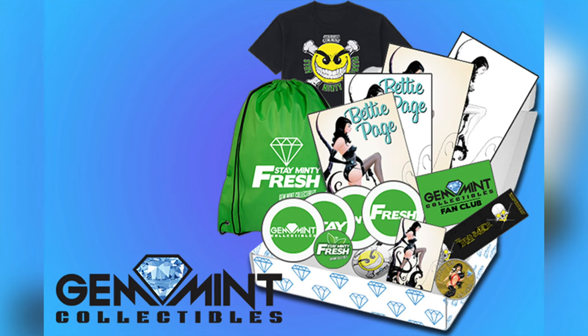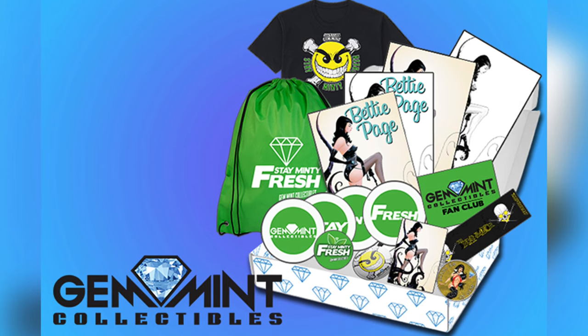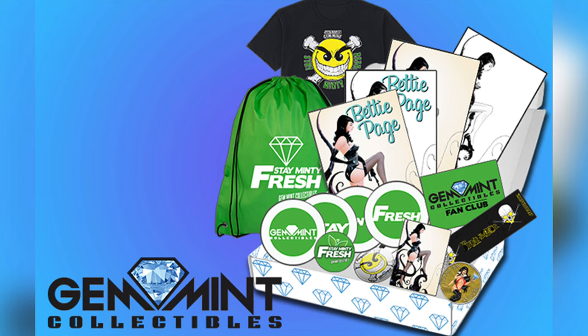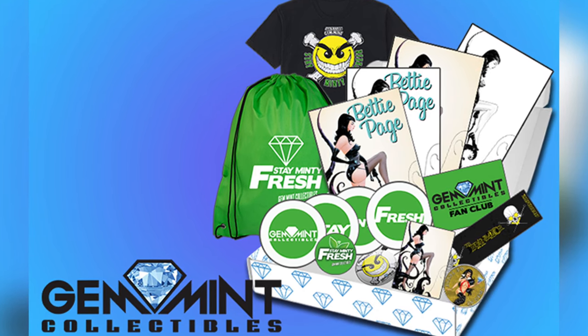Our Indiegogo campaign is live right now for our third exclusive variant with Dynamite Entertainment — this Betty Page Curse of the Banshee #1 drawn by Jay Lee. Not only can you pick up the variant, but we have a Gem Mint Dynamite box available as well with all different tiers.